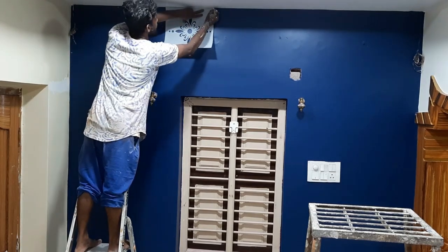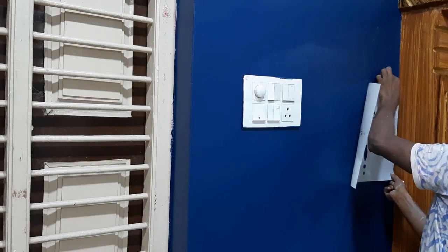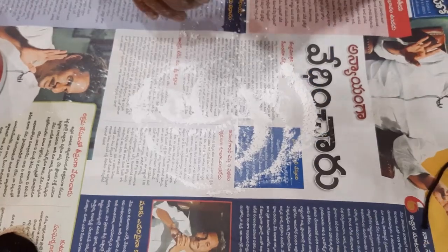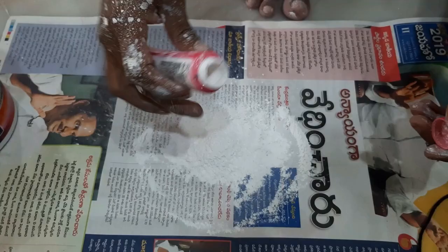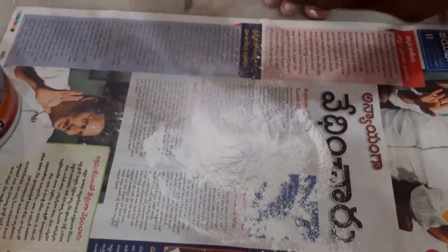This is the first stencil. Now I will make a new wipe. After that, I will put a new newspaper in the next one. The powder is 10 rupees. I will put a new wipe at 7 meters.